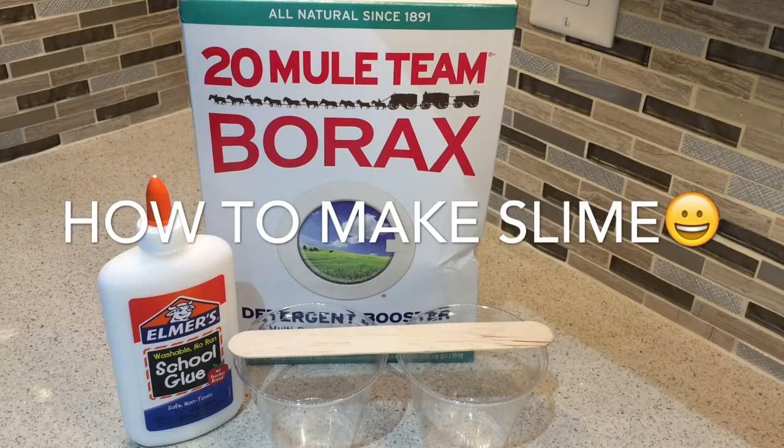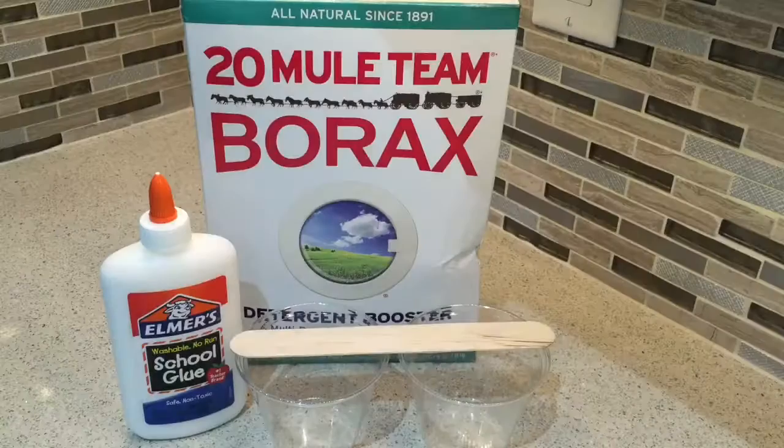Today I'm going to show you how to make slime. So this is all the items you'll need: Borax, two cups, and one mixing tool.